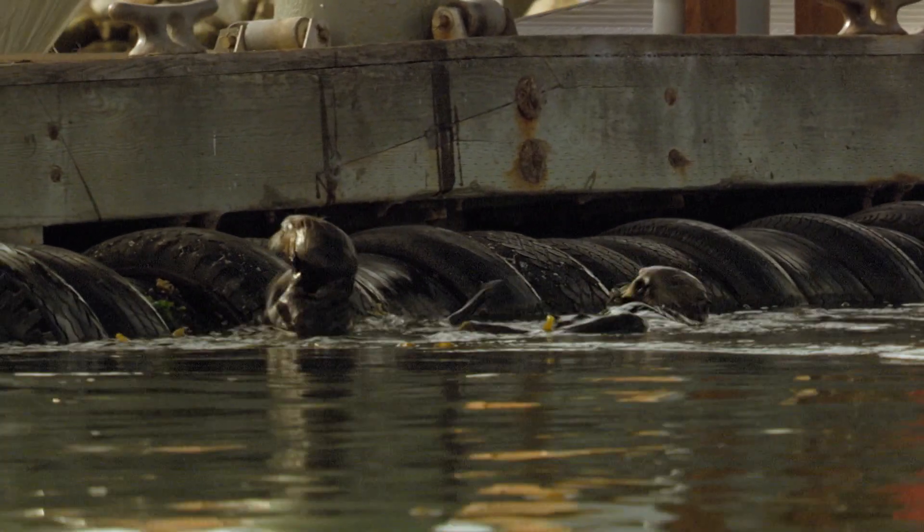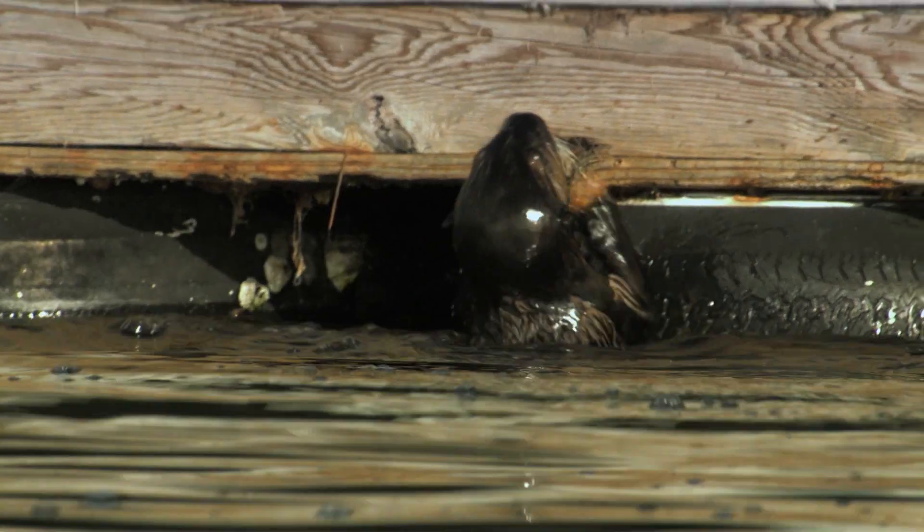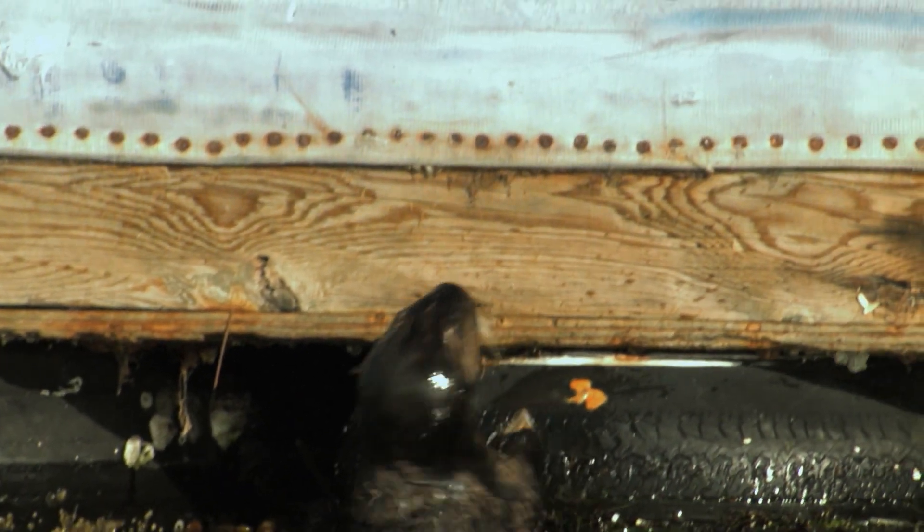Oh dear, now the pup is using a rubber tyre. That's even softer than the wood. This could take a while.